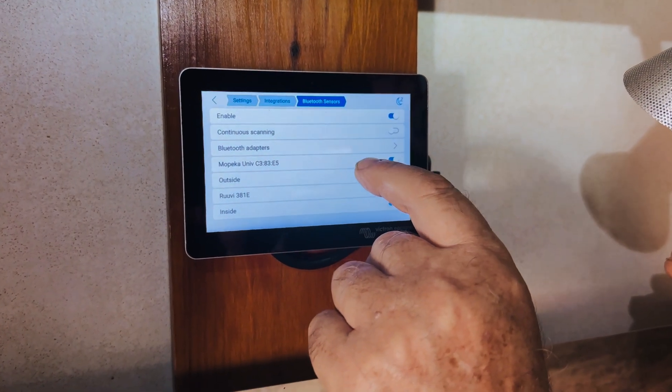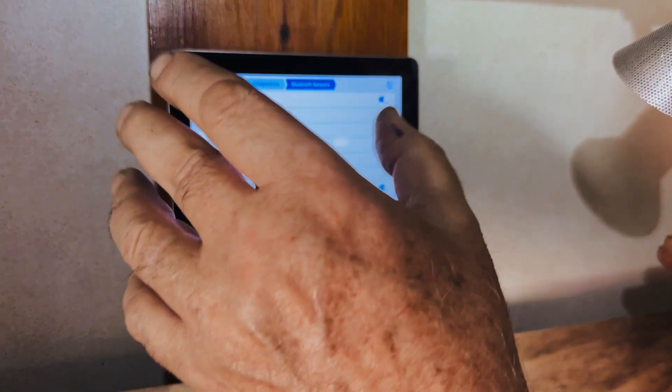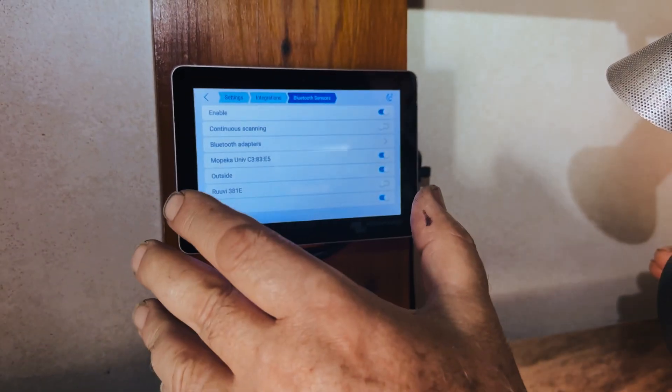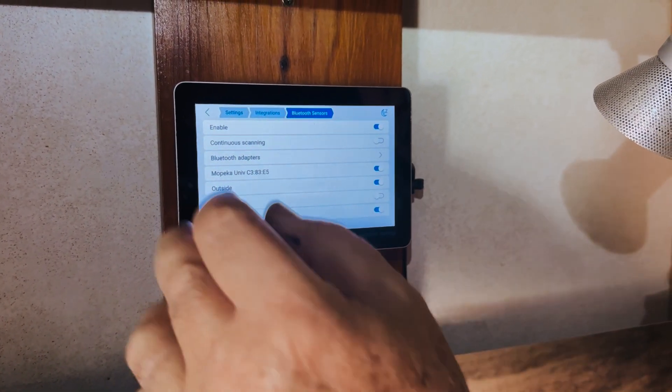So let's click on that - that has activated it in the Bluetooth. The GX scan found this Bluetooth device. It wasn't active until we hit that little button there, now it's active.